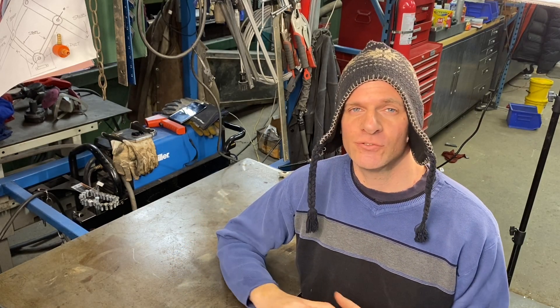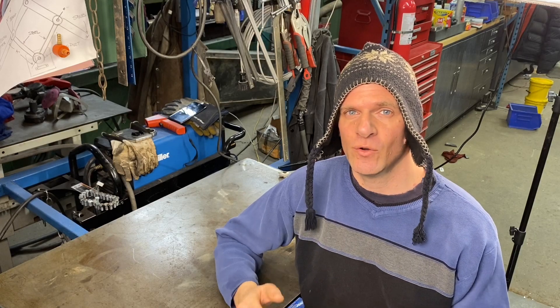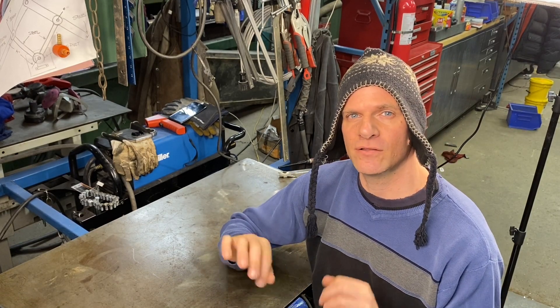Now keep in mind, do this at your own risk. I'm no electronics specialist. I'm just here to show you what I did on my torch itself. So let's take a look and take it apart to see what wires I used to activate the torch.